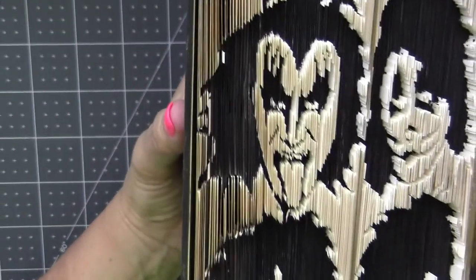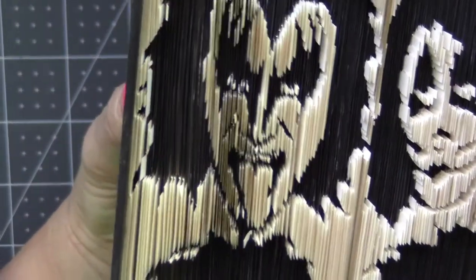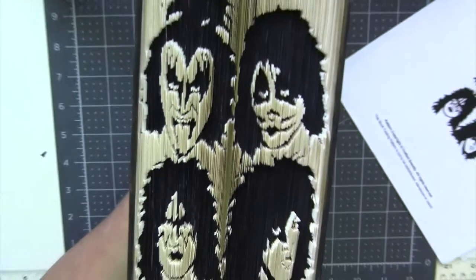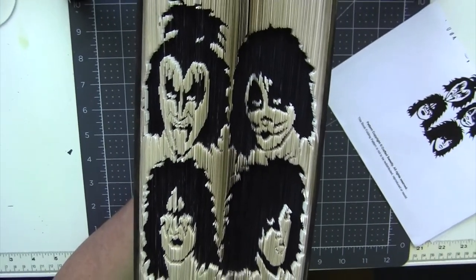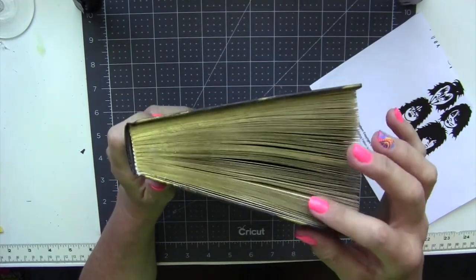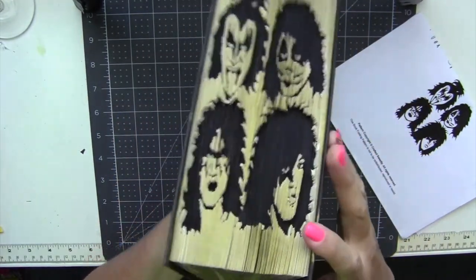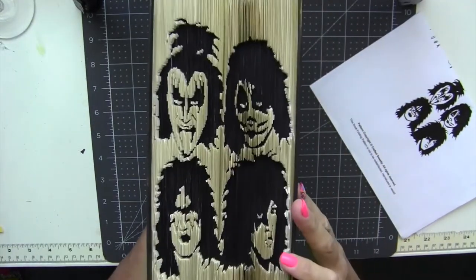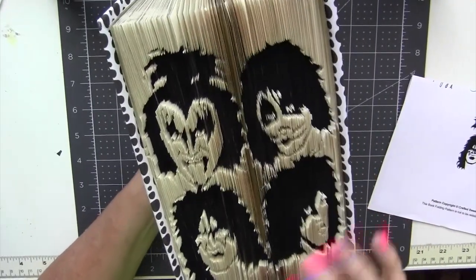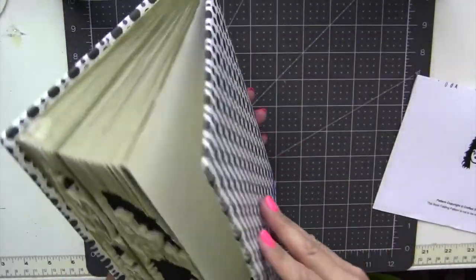And even for like the Gene Simmons design, as long as you're accurate with your measuring, you can even see there's the little line on his tongue that's visible in the cut. You just need to be super accurate when you're measuring this, and using an INCRA ruler — which I did a review on — was really good. And here's how you can see that the gold is visible against the black. All I did was just cover the book and add a ribbon. And there is your finished project.